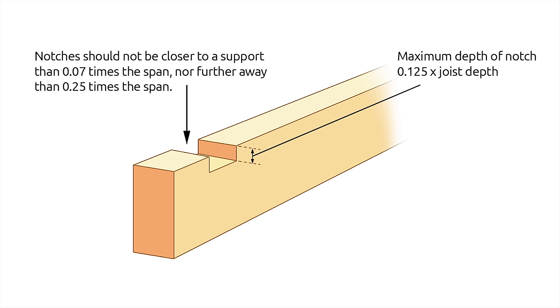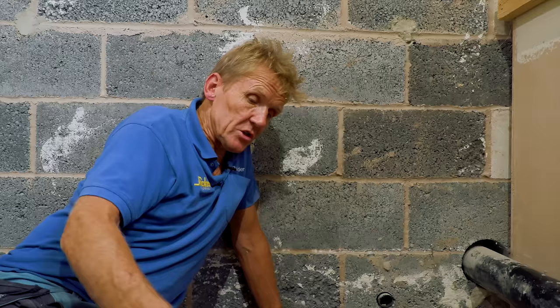So in this joist that's a one-inch notch. Now all this is for solid timber — if you've got engineered timber or eco joists, different rules apply.